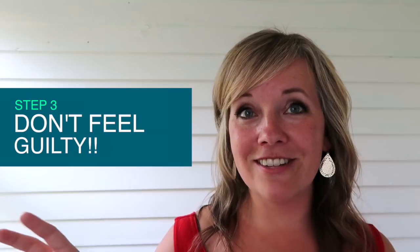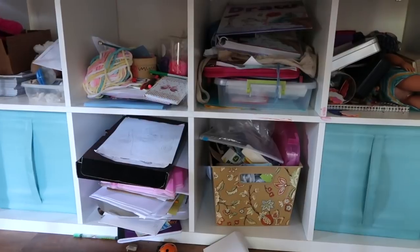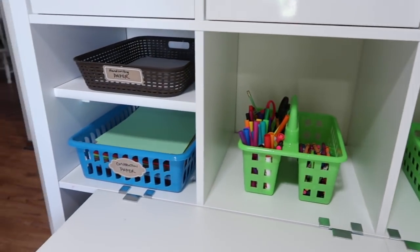Step three: don't feel guilty. When we went through their desk and cleaned it out, there was all of this stuff — actually another garbage bag too. It's easy to feel like you're wasteful, spent money on things not used, received gifts not used, and feel like a bad parent. But that's not helpful. Whenever those thoughts creep in, I just keep the goal in mind: a nice clean space where kids can create, focus, and easily find what they need. Mistakes can go in the past.